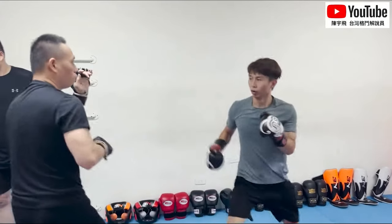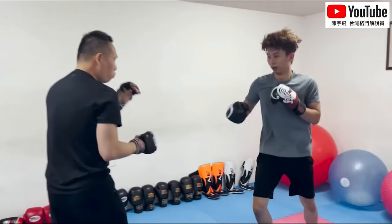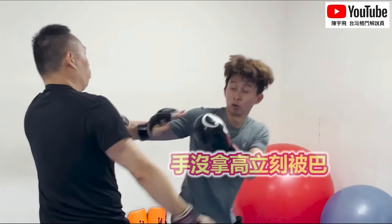They've got to learn the helmet block, as you call it, where your elbow is completely bent — almost like the sharp part of your elbow is used.